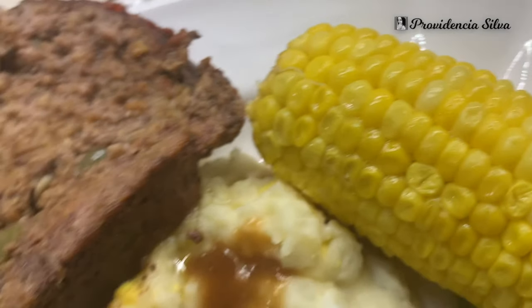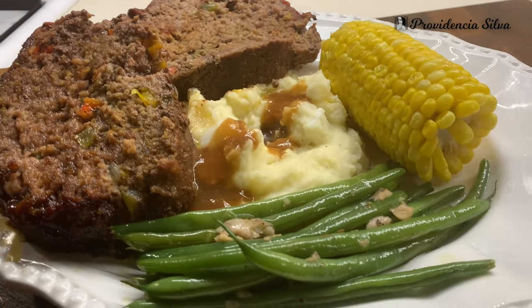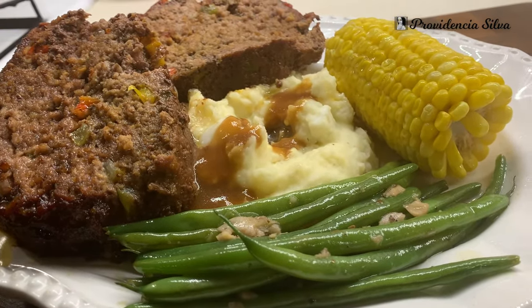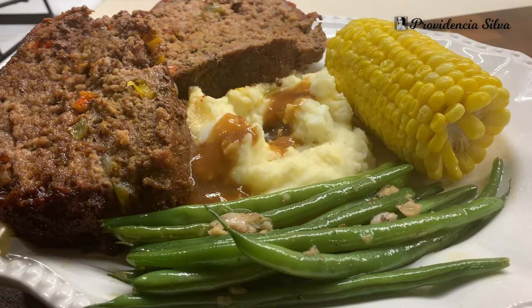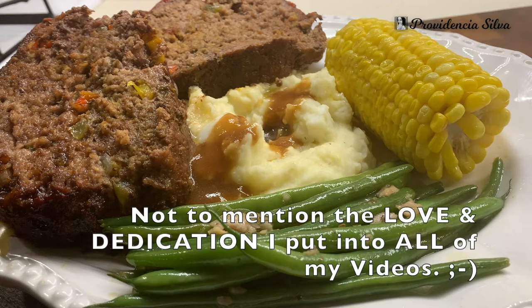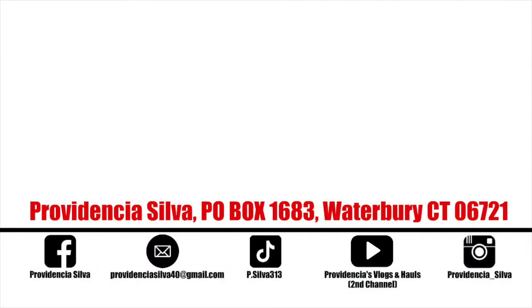This is the final dish. I hope that you guys enjoyed this video — I will be posting every week, so be on the lookout for more videos. I've got a whole bunch of recipes for you guys. Please share, like, and recommend my channel to your friends and loved ones — please help my channel grow. It takes a long time to edit these videos, so give a sister some love and share my videos on social media. Take care, God bless, and I will see you next week. Bye!